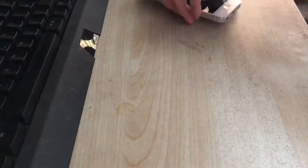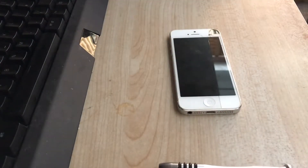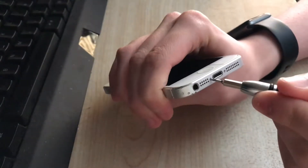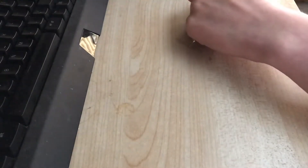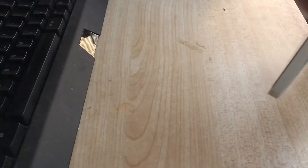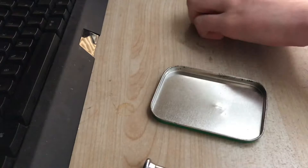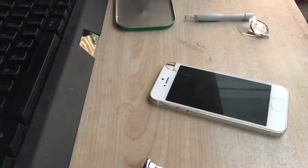Now I'm going to start by removing the screen. As you can see, there are two screws in there, and you need to use a 0.8mm pentalobe screwdriver to undo them. I'm just going to put the screws in a tin so I don't lose them, and now it's time to actually remove the screen.